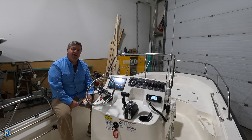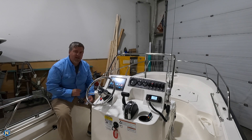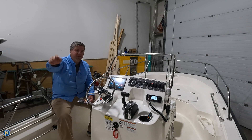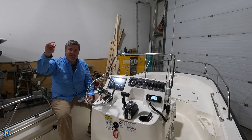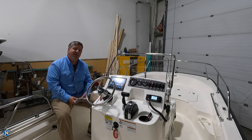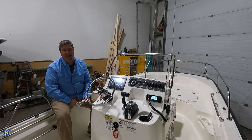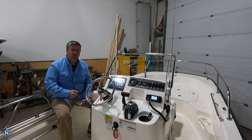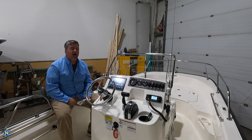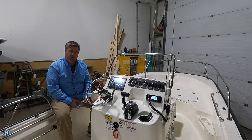Welcome back everybody to another episode of Sundays with Sully. Hit the subscribe button and the like button, share and tell your friends about us. We appreciate everybody following to stay in the know with the latest marine tip techs and trends. We've got a whole lot of stuff as we're rolling into spring of 22 — you're going to want to stay up to date. So what are we talking about today on Sundays with Sully?